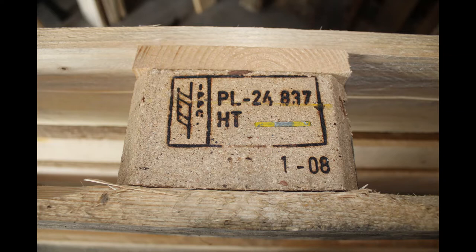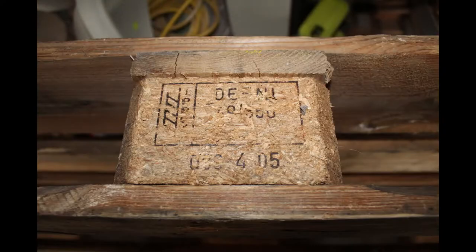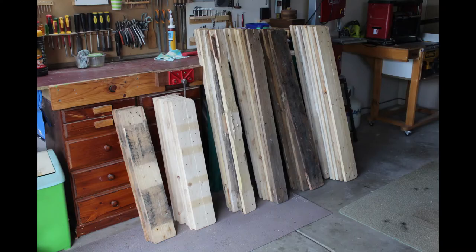By the way, the PL signifies an origin country code of Poland on this pallet and the DE on this one for a country code of Deutschland, or Germany. Once I had all my pallet wood boards, I quickly ran them through my thicknesser just to clean up the faces of each board and to also get a uniform board thickness, as the boards can vary somewhat.